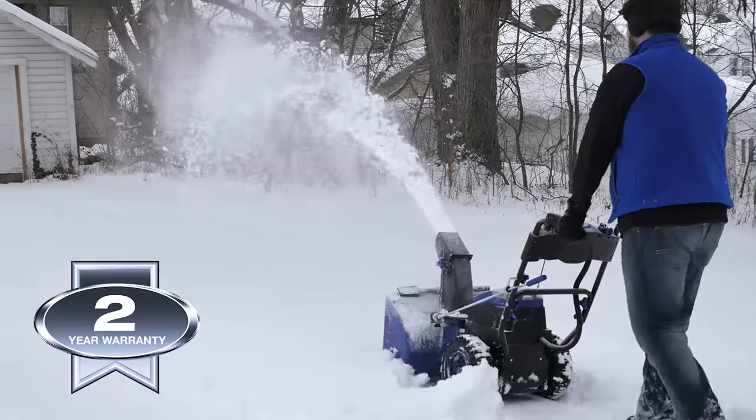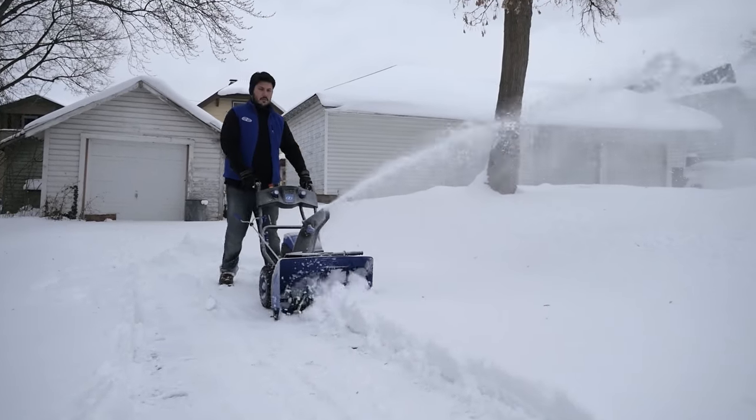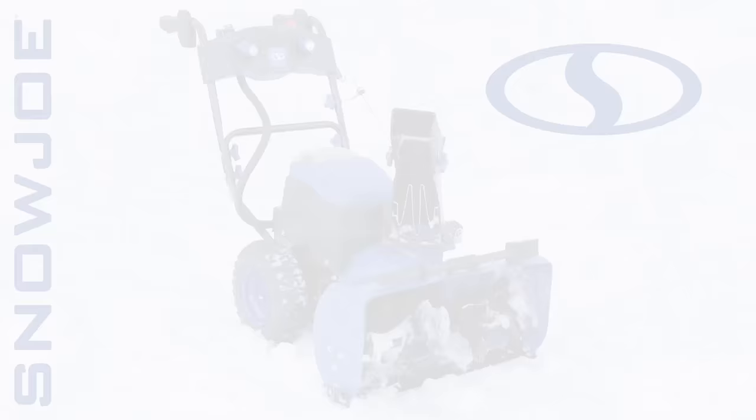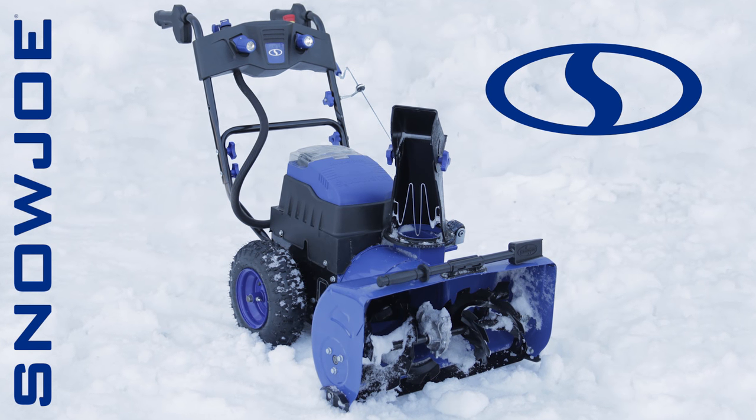Plus, every ION is backed by a full two-year warranty. This winter, when it comes to snow, go with Joe. The ION2Stage Cordless Snowblower from Snow Joe. Get equipped.